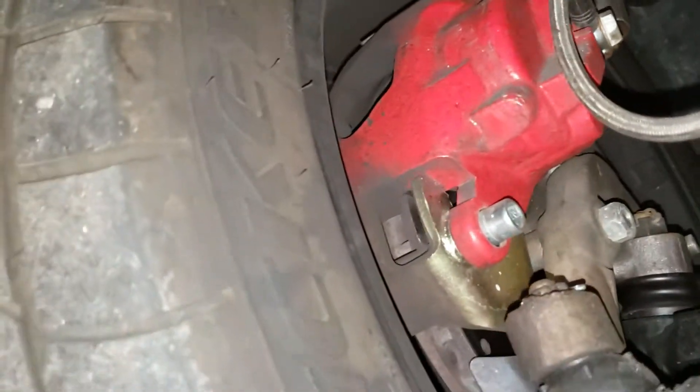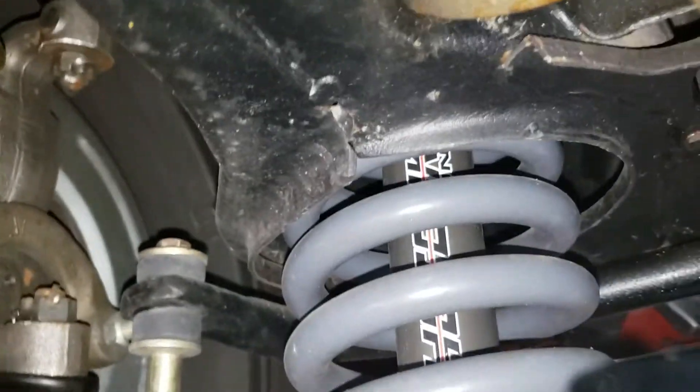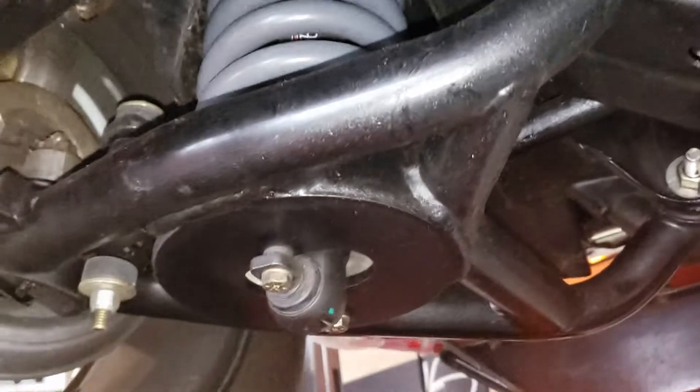Even the dust boots are new. Calipers and rotors at the front are in very good shape as well. You can see the shocks and the suspension setup here in the front.